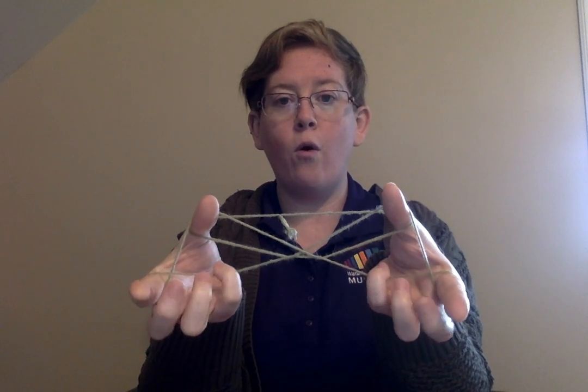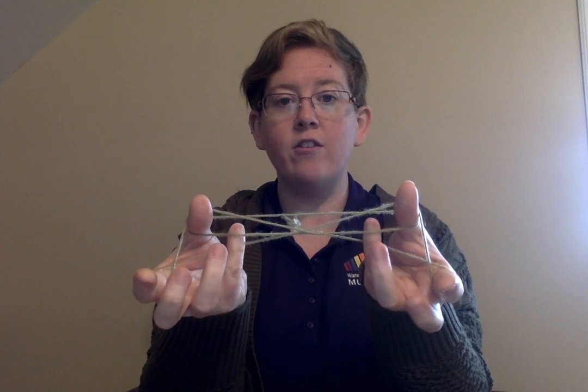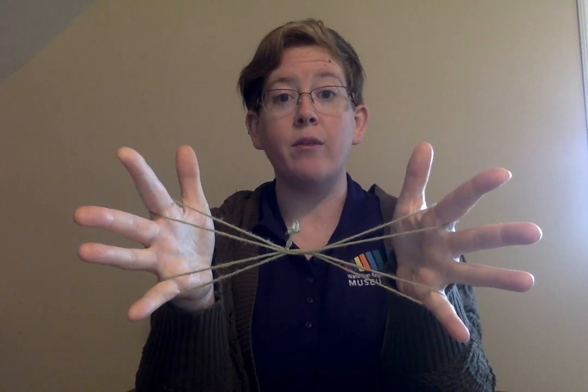Then you're going to go over that first string and under the second string with your pinkies, and then you're going to drop your thumbs. Now we have cat whiskers.